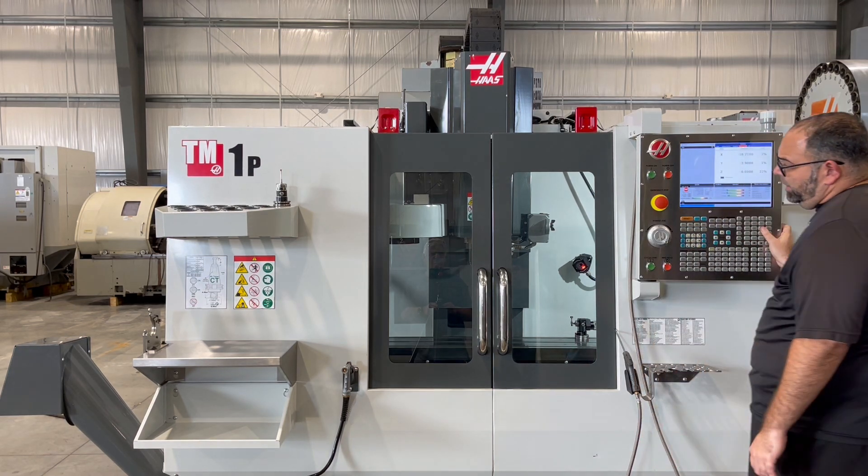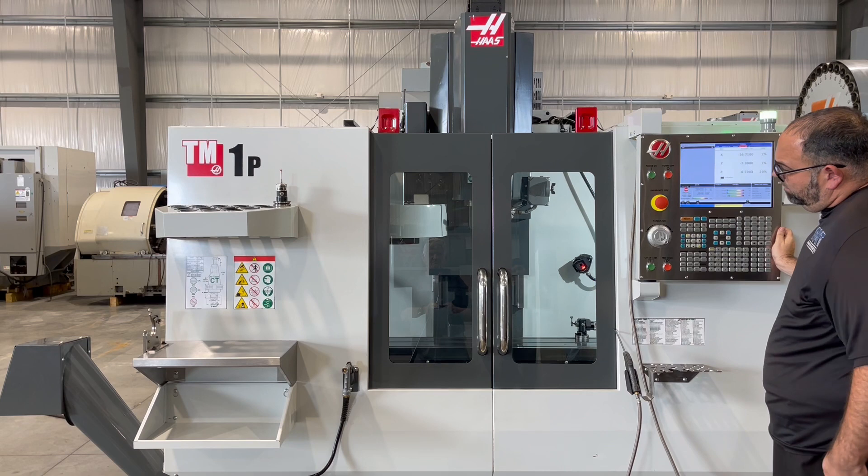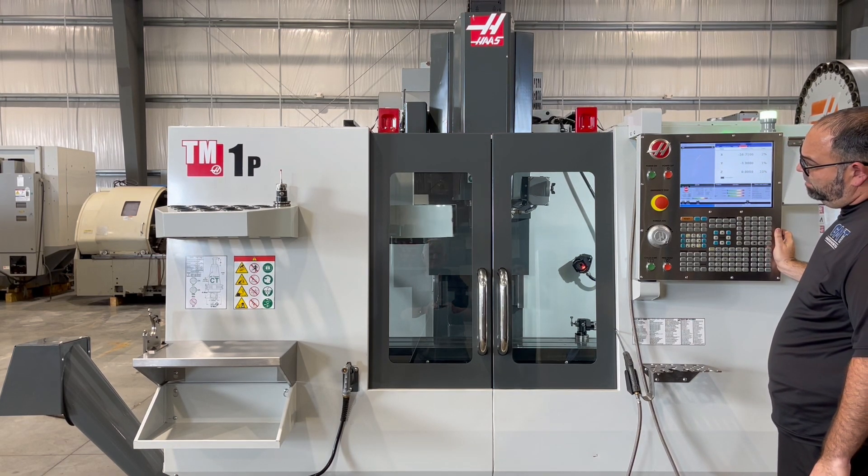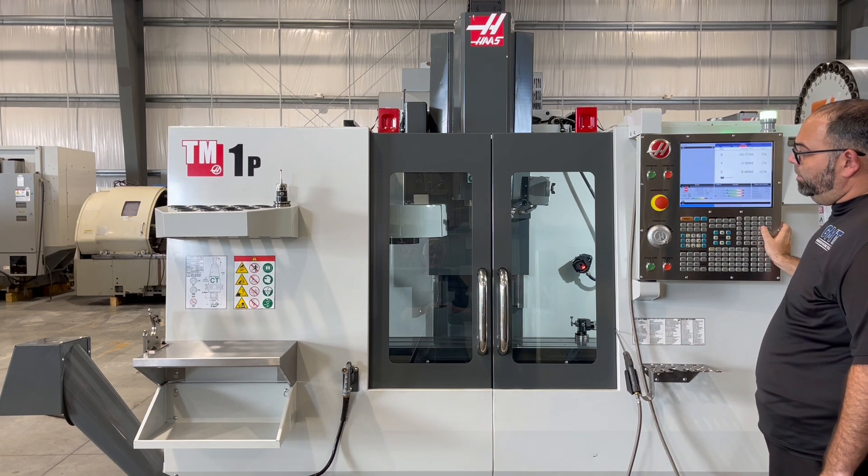We'll show a tool change. And show another one.